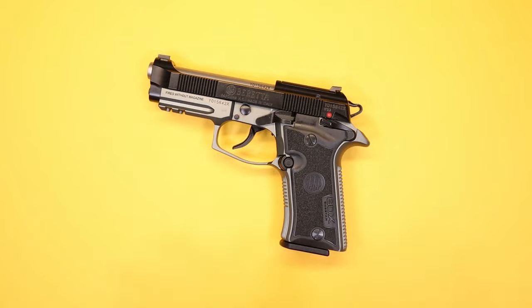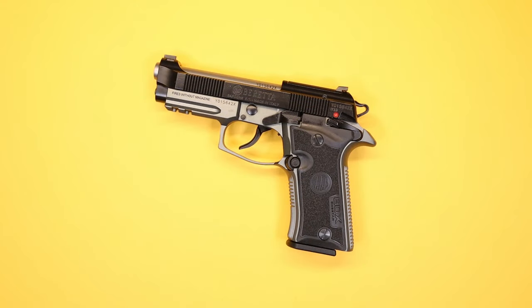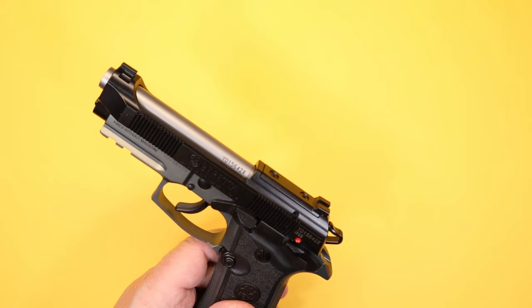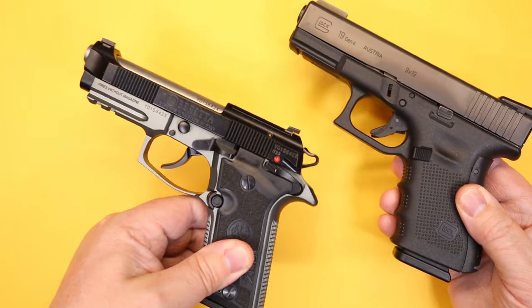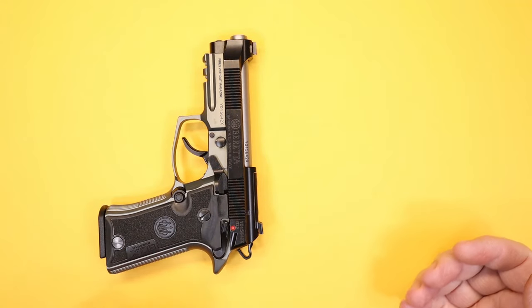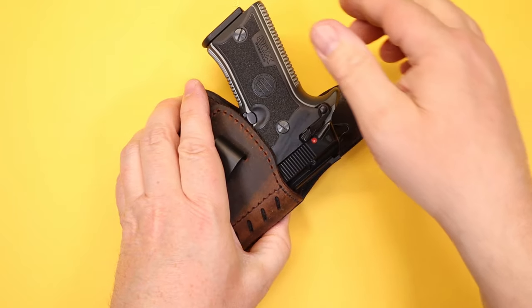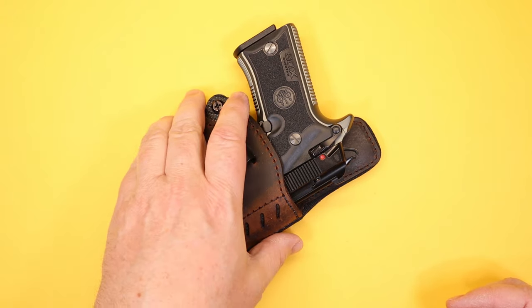As far as reliability — great. Great trigger, accurate little gun with good features. The overall size of the 80X Cheetah is not all that different from a Glock 19 in terms of length and grip height, but it doesn't have the same bulk, doesn't feel as heavy, and it's carrying fewer rounds in a slightly smaller cartridge. The gun can be managed in a smaller holster. My winner for carry was the Versa Carry holster, which actually fits the original Cheetah as well.